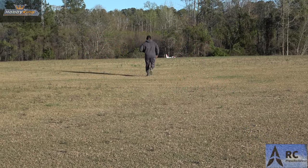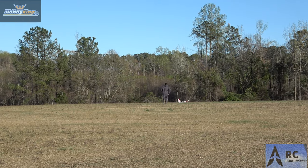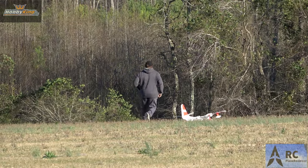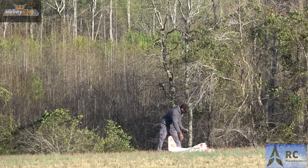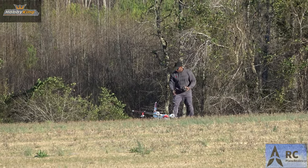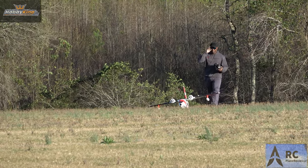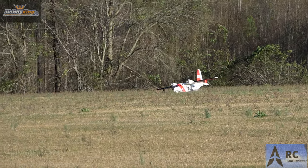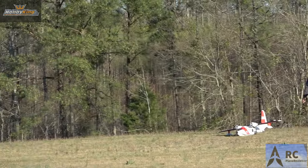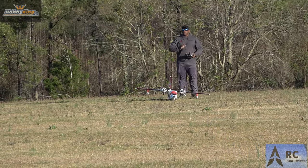Hey, what you need to do is just aim it this way for the takeoff. Ladies and gentlemen, this is what happens when Bobby listens to me — 15 mile an hour gusts, and I suggested taxiing. You see what happened? He's going to take off from there. It's the wind. Ready? Don't do this at home, he says.